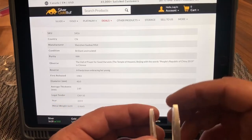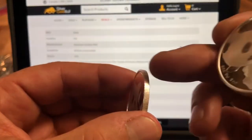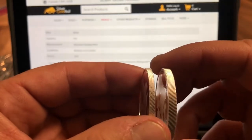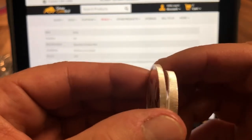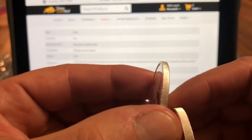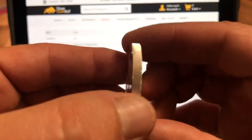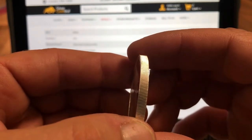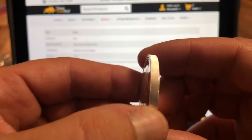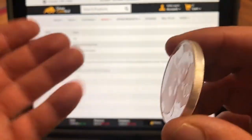Another good tell is the ridging along the edge — I'm not sure if it's called ridging or knurling. On the real one, the ridging is absolutely perfect; each line is perfect with no discernible imperfections. If you look at the fake one slowly, there are lots of tiny microscopic imperfections and what looks like a sort of dent on there too. So the workmanship isn't quite what the real one would be.